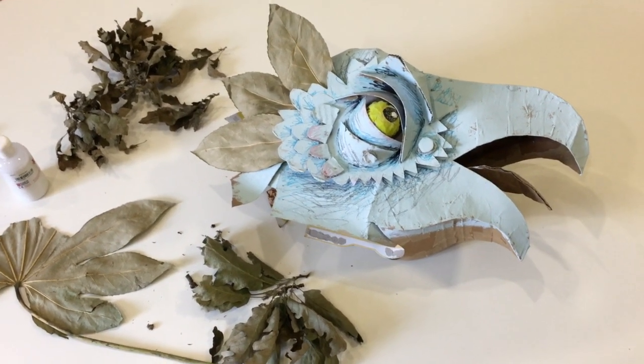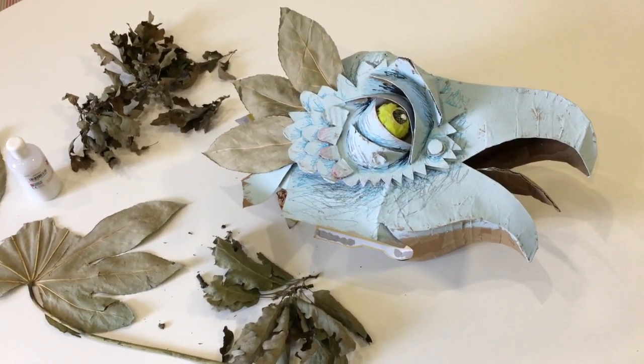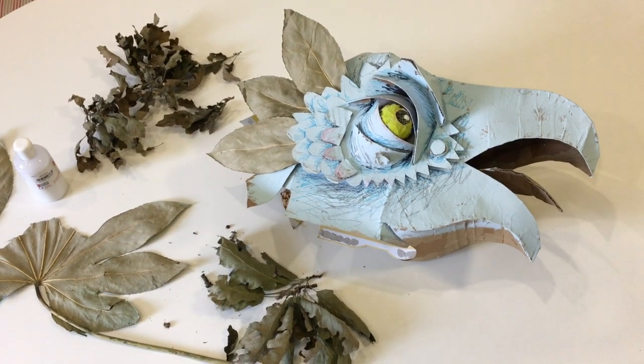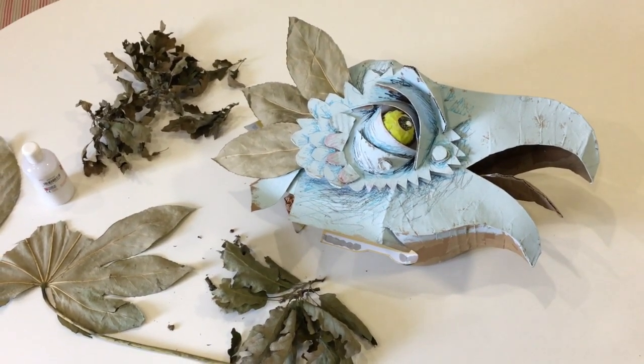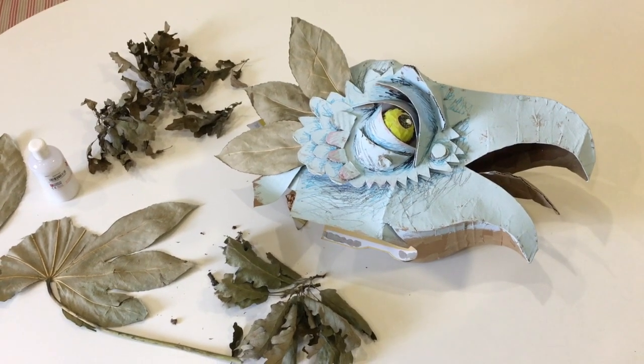Okay everyone, hello — welcome to the last stage of the Fantastic Beast mask making project. This is the final tutorial I'm going to film for you.